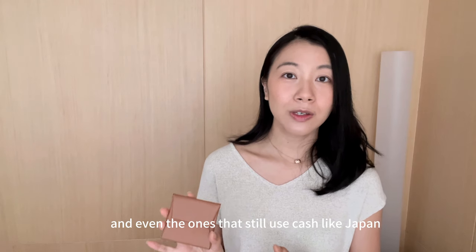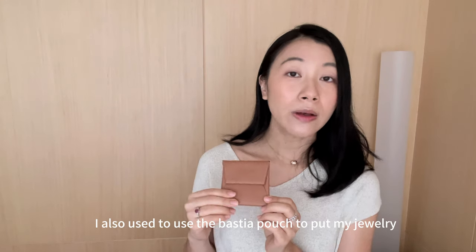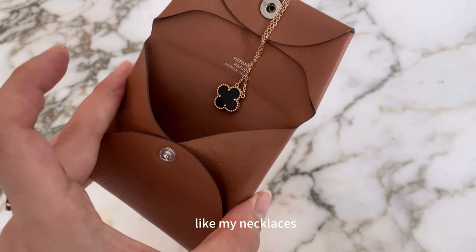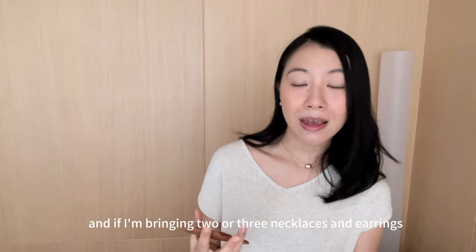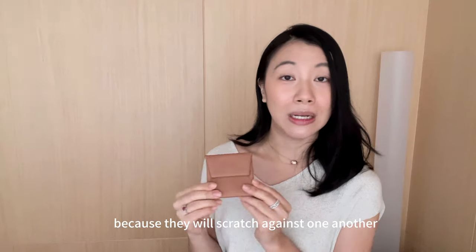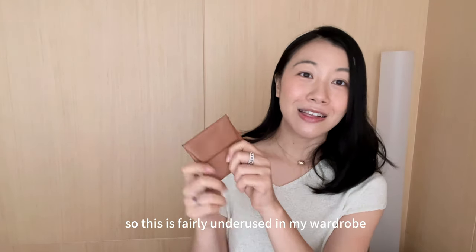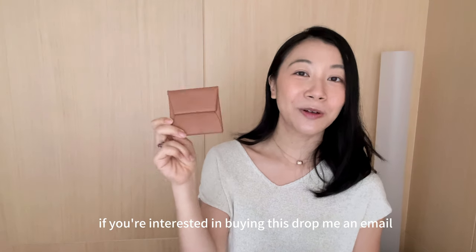Even cities that still use cash, like Japan, it's not big enough to store all my coins. I also used to use the Bestia pouch for jewelry like necklaces, but the downside when traveling with two or three necklaces and earrings is that they scratch against one another and tend to tangle up. So this is fairly underused in my wardrobe. If you're interested in buying this, drop me an email — I might actually let this go.